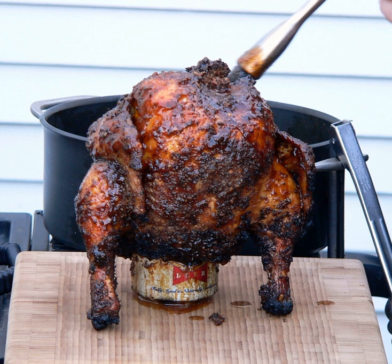The process adds moisture to the dish, and some believe that steam from the beer serves to steam the chicken from the inside and add flavor to the dish. Some people are avid proponents of the dish, while others have contended that the efficacy of using the beer is overrated, and that the science regarding beer can chicken is debatable.